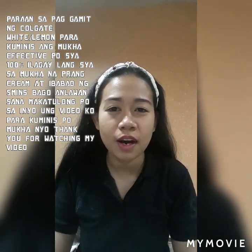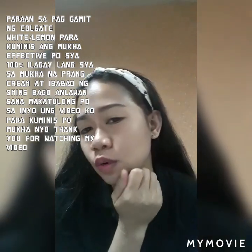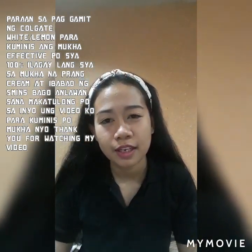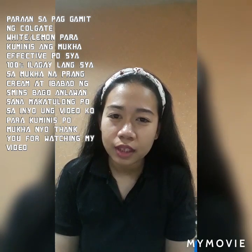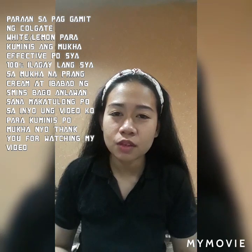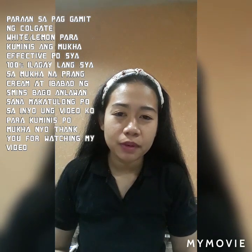Nakakapagpakinis po siya ng mukha, nakatanggal din po siya ng mga tagihawat. Yung mukha ko po kuminis dahil po sa Colgate — Colgate with Lemon po. Dabis po talaga siya, 100% effective po siya. Minsan Colgate lang yung ginagamit ko, effective din po siya. So ituturo ko po paano gamitin. Maganda po siya sa mga maraming pimples.